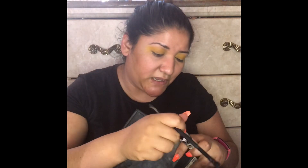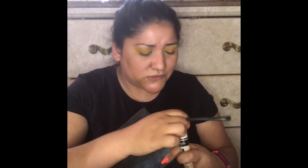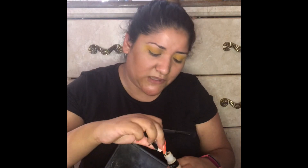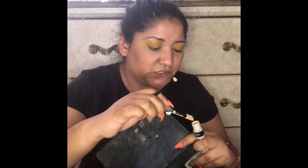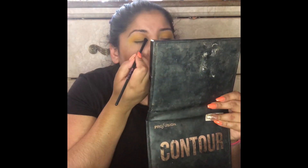Now I'm going to grab this concealer — the Infallible Full Wear. This one is called Cashmere, it's a little bit lighter on shade 360, the other one is a little bit darker. I'm going to grab it on this brush and attempt to cut the crease. You guys know I'm not that great at doing that still, but I'll try.